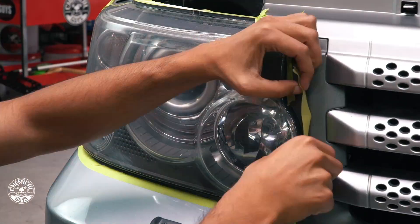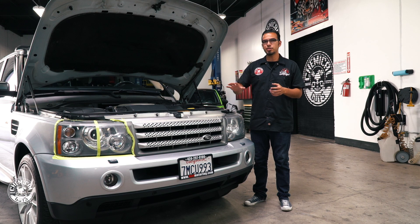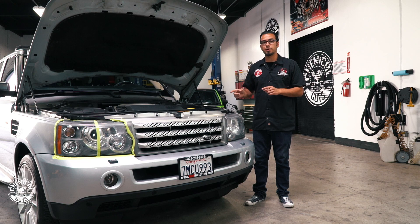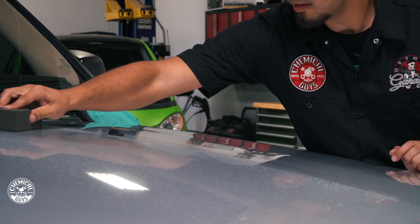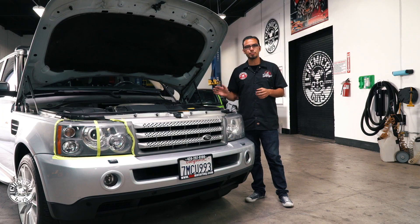I've already started by taping the headlight and using our new Headlight Restorer Compound. This takes care of any scratches, swirls, and oxidation to restore the ultimate clarity. I also used EcoSmart which took care of that loose dirt and debris on the surface, and then using our Clay Block I took care of all the embedded contamination to give it that slick feeling, which is going to make it easier for us to polish and also apply a glaze, a sealant, or a wax.